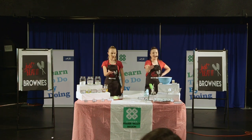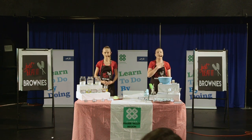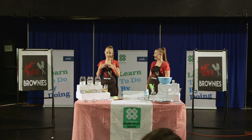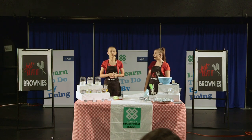Welcome, honorable judges, chairpersons, ladies, gentlemen, and fellow 4-H members. My name is Emma Davidson, and my name is Brooklyn Nielsen. Welcome to our demo, where we will be making delicious gluten-free brownies.